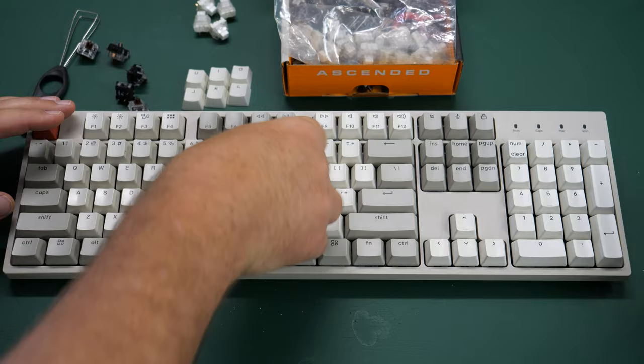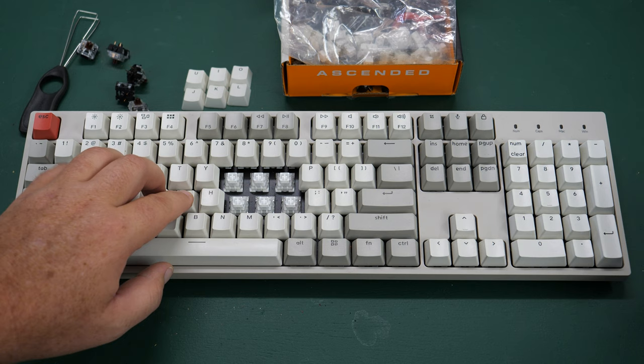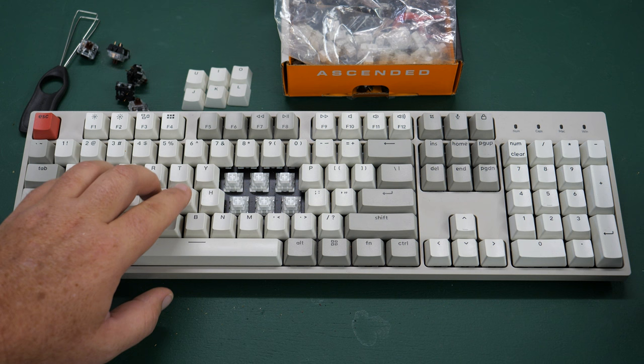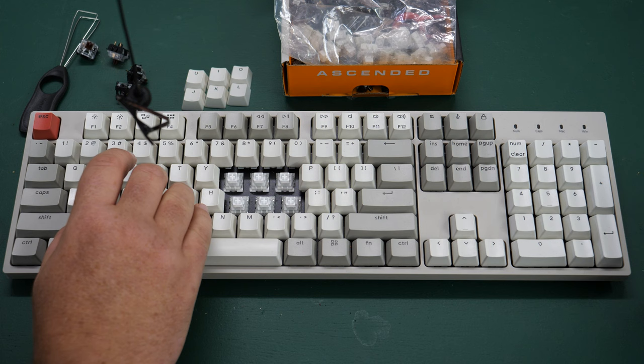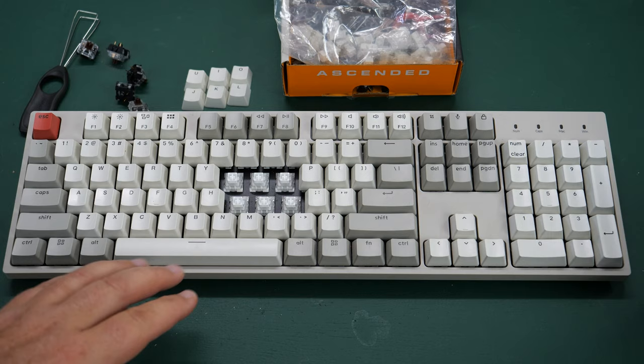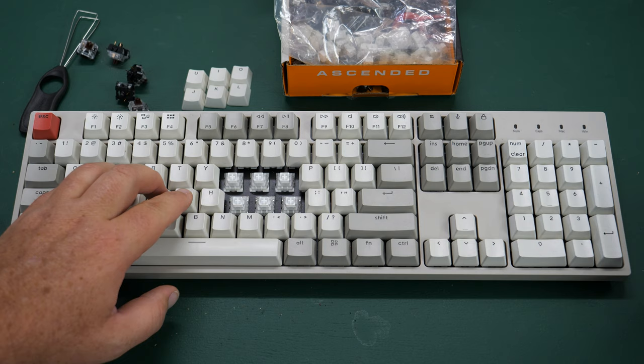Let's take a listen to those new keys. They feel and sound like butter to me. These feel and sound really close to those vintage keyboards I showed before — very, very close to those old vintage Alps White keys I'm trying to emulate.